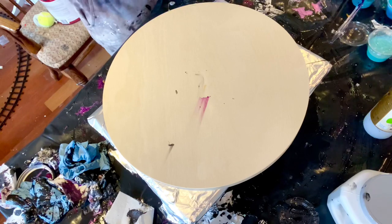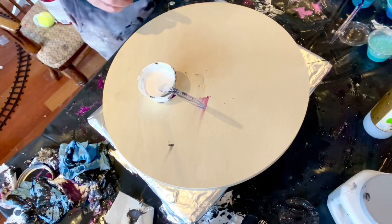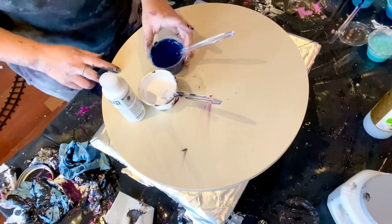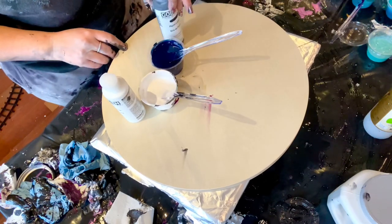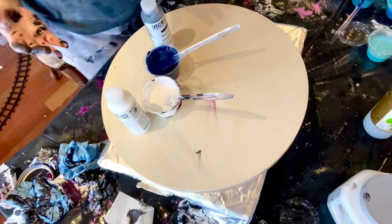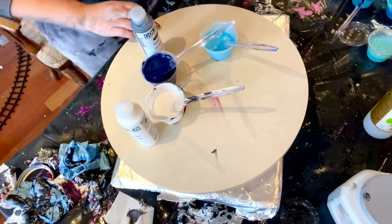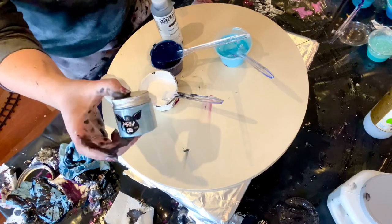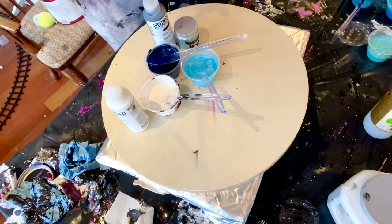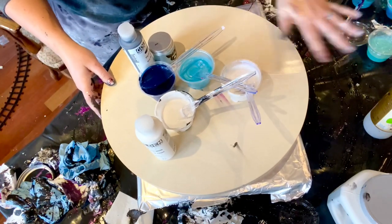Since we're doing blues and whites, on the blue side I'd lay titanium white Golden first for some contrast, and on the white side I'd add Payne's gray Golden fluid. Golden's Payne's gray is much bluer than, for instance, Amsterdam Payne's gray, which I use for my cell activator — it's more of a black color. For pigments, I just got one called Frost from This Little Piggy at fluidart.co, so I figured I'd layer that on top.